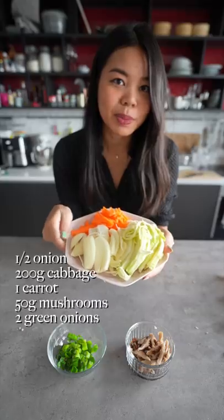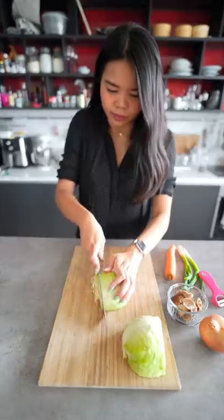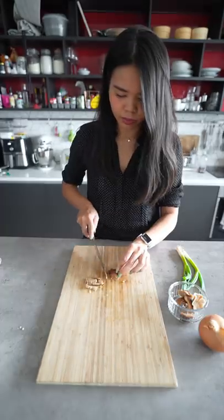Let's make Yaki Udon. Start by preparing the vegetables. We've got some chopped onions, cabbage, carrots, green onions, and some shiitake mushrooms.